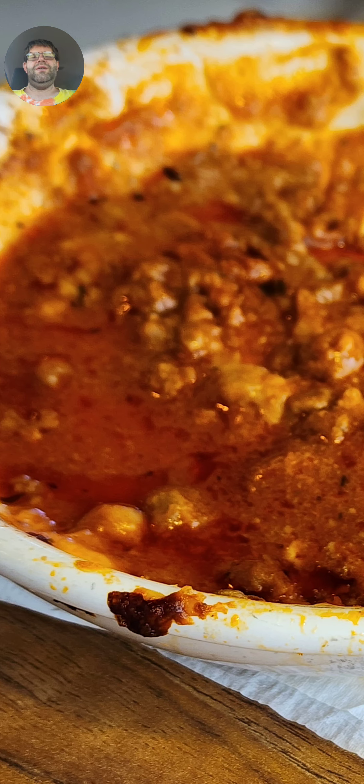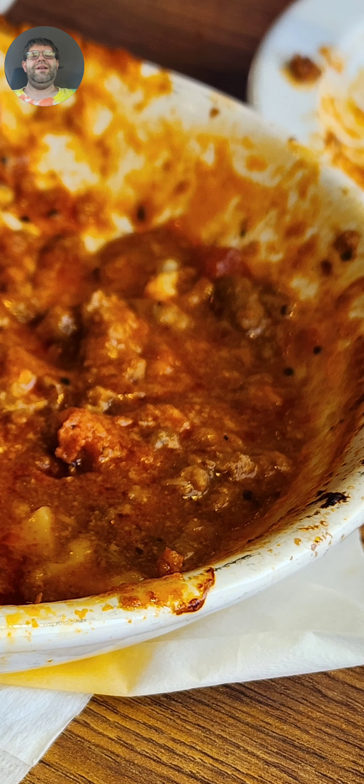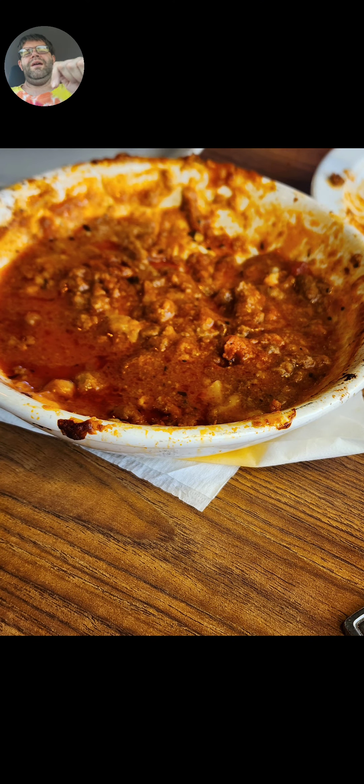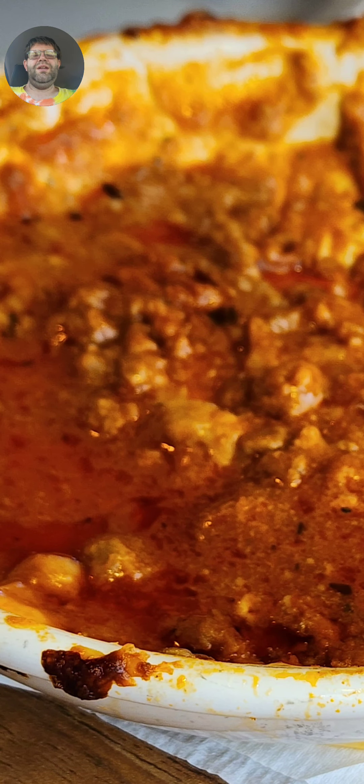Now look at all this grease. Is lasagna really supposed to have all that grease? Look at that. Is that actual hamburger meat? No. That is not hamburger meat — that's artificial, pure yuckiness. Would you want to eat this in your lasagna? I would definitely say no. This would cause too many stomach issues that no one would like to have.